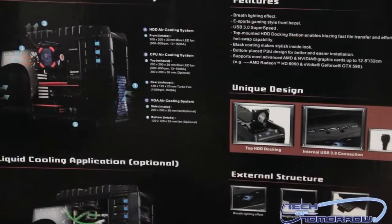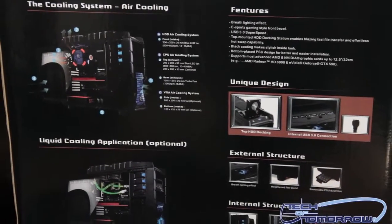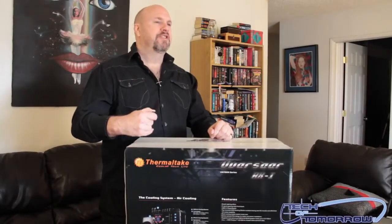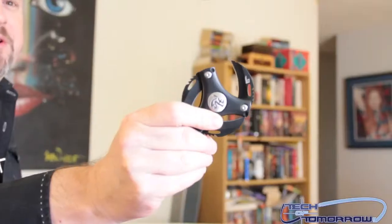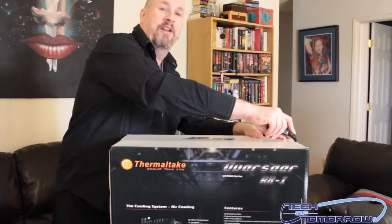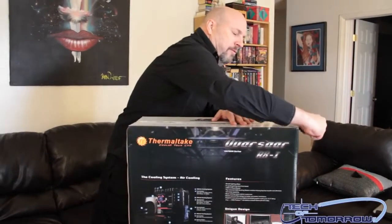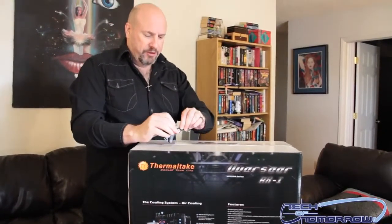Those are pretty much the basic features of the case. Now let's jump in and begin the unboxing. We'll start off with the trusty knife here on the top of the box.